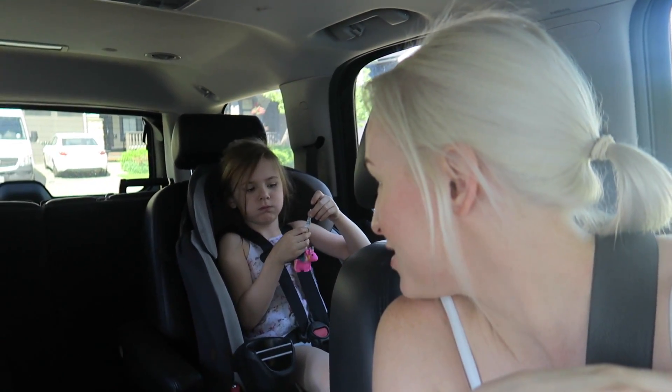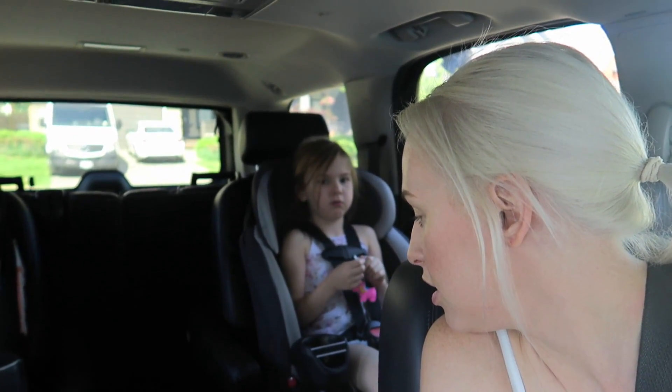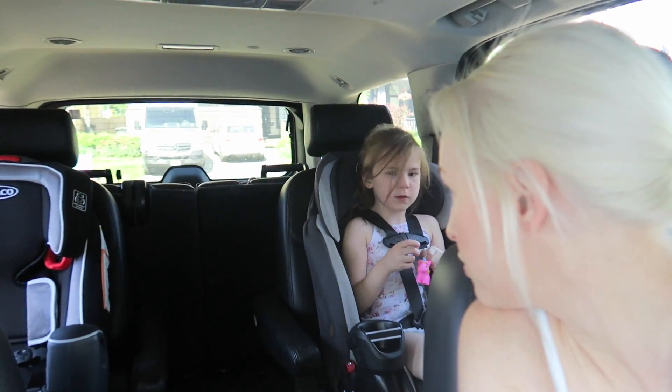Annie is going to join me because she doesn't have school today. She's asking me what's better than her eyelashes — and there's nothing better than your eyelashes! She's very emotional today.